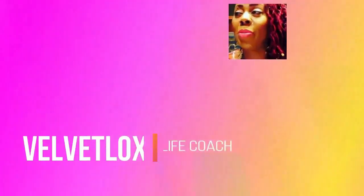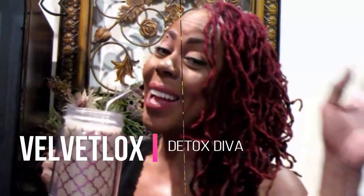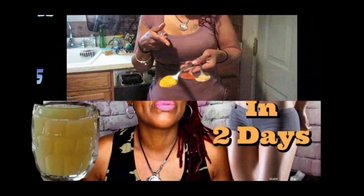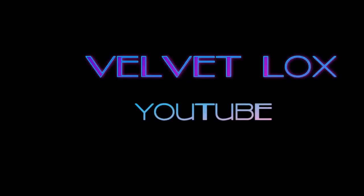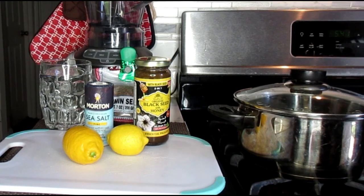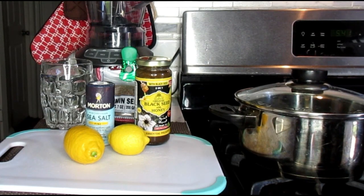Hello Velvet? Yes? I need your help. Welcome loyalty squad, this is the Velvet Labs coming back to you with another powerful weight loss video. Now in this video, I'm going to show you how to lose 10 pounds in only 5 days and it's easy.